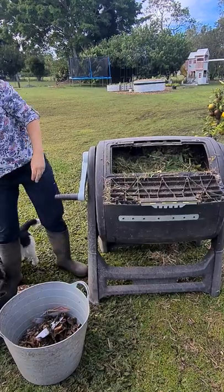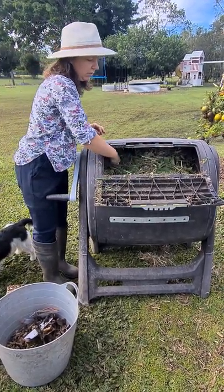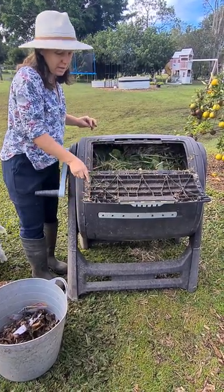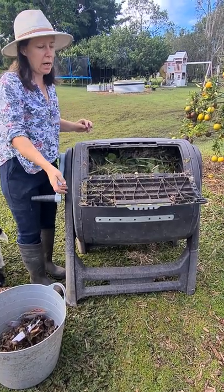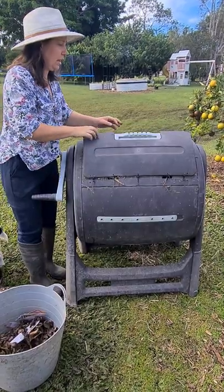And some grass clippings. Sometimes we give it a sprinkle of water, but because we've got enough nitrogen in here we won't do that today. If you do add water, it's just a really light spray just to keep the moisture in.